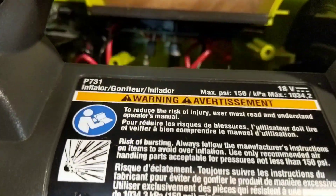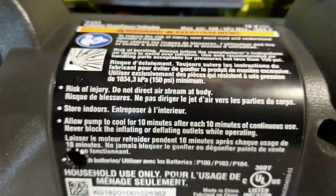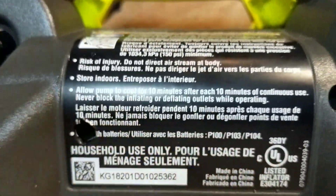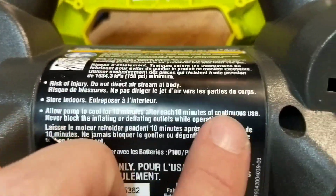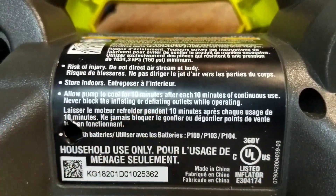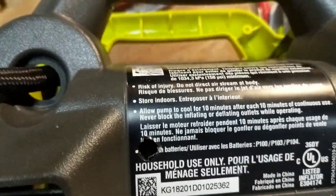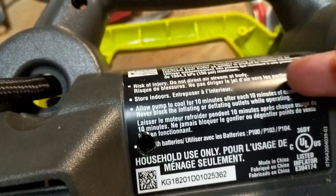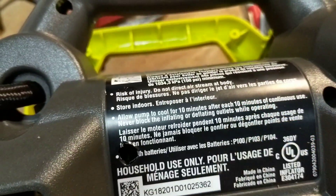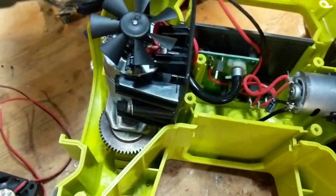I've got a Ryobi P731 inflator. It's a dual inflator for high volume and low volume. You need to do 10 minutes on and 10 minutes off after continuous use because it gets hot. I like this little guy and I was thinking about making a cooling system for it during the 10 minutes off by just adding some fans inside. So I'll show you what I'm up to.